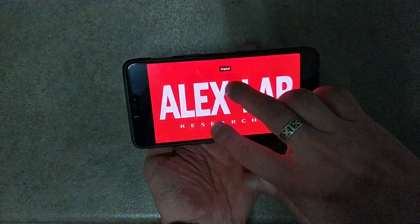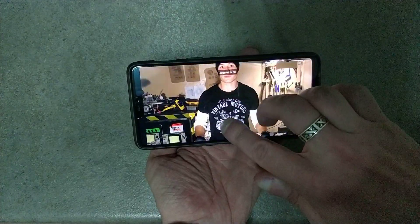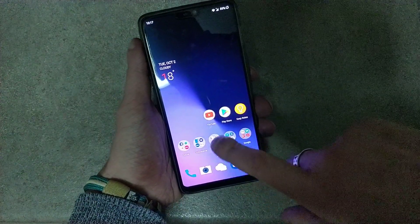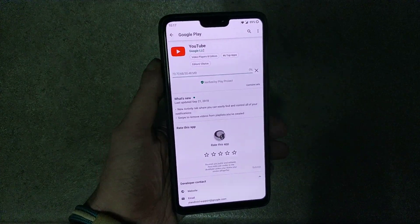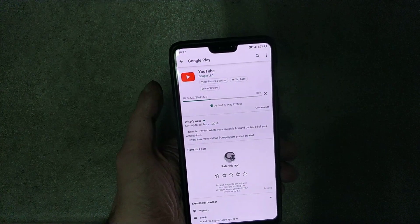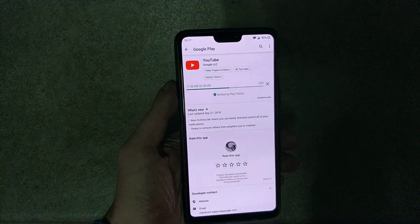As you can see, the video is not crossing the notch. But if I update the YouTube app in Recent Apps, you will see the video is crossing the notch when you pinch to zoom.